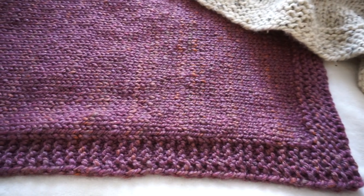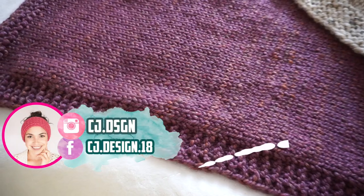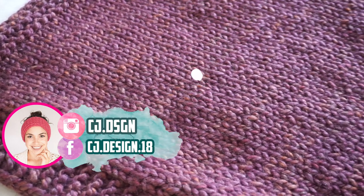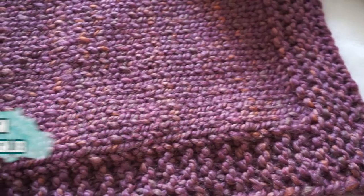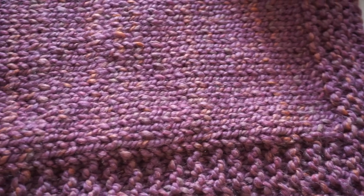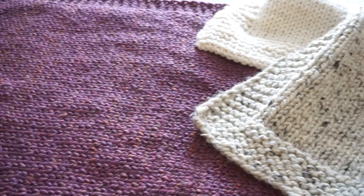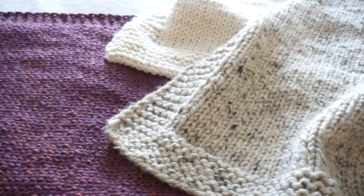Hi everyone, welcome back to my channel. I'm Dani, and today's video I'm going to show you how to knit this super beautiful and easy baby blanket. This project is perfect if you are learning how to knit because it's very repetitive and very big, so you're going to be practicing a lot.